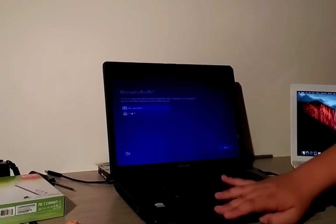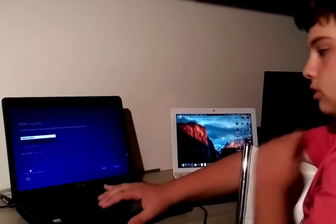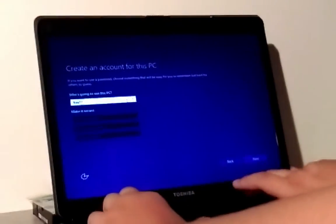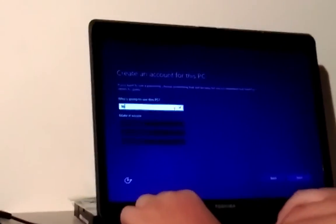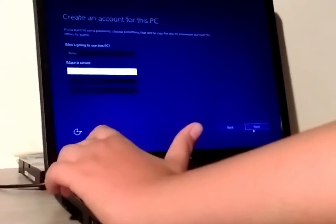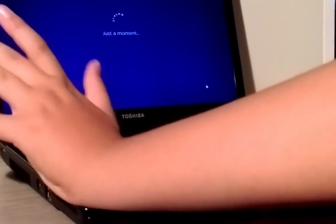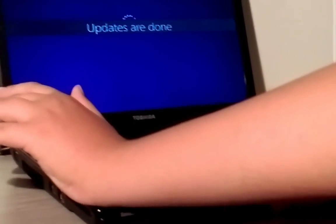We're back and it was just doing some critical updates. I own this PC. Can we use a standard account? No, Microsoft. Let's make the username Neena and make it secure - no password needed. Technically this is my grandma's laptop that I'm upgrading for her, so I can't put anything too complicated on here.